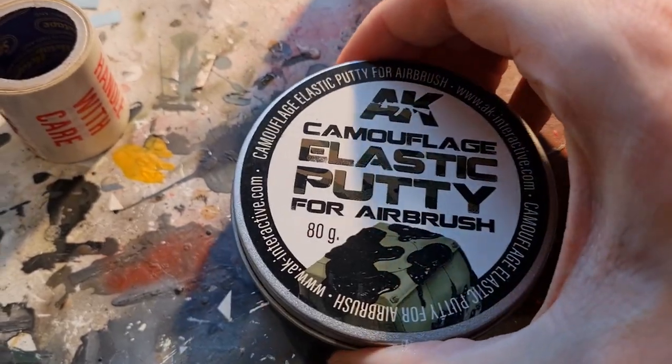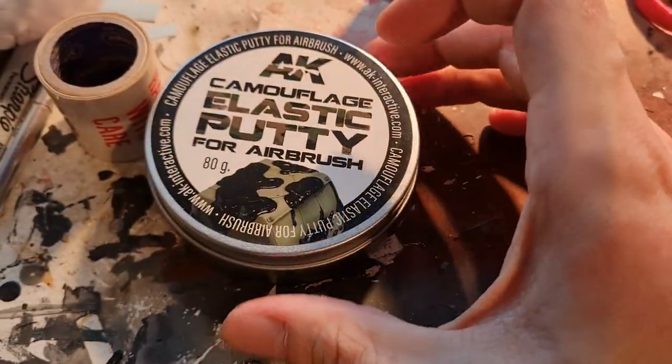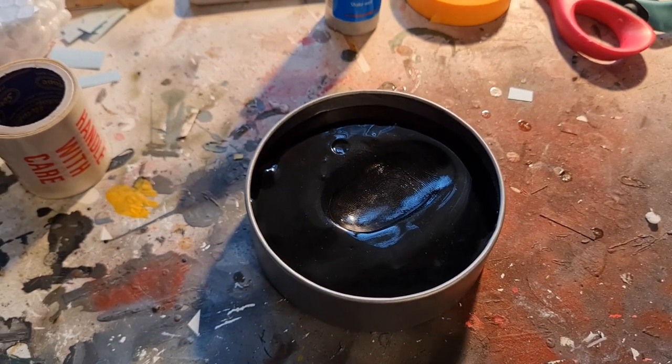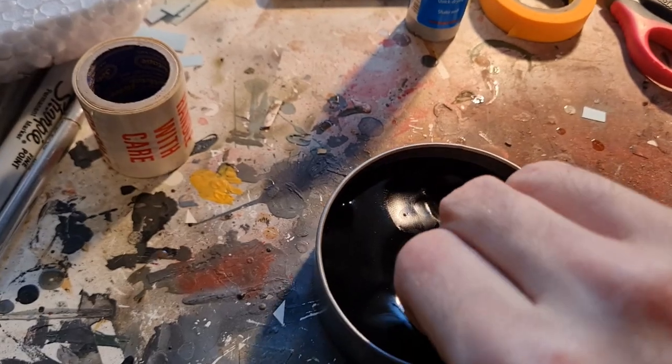So if I take the lid off here — which is going to be very difficult to do with one hand — I'll pause while I get the lid off. And as you can see, it's quite thick and gloopy.